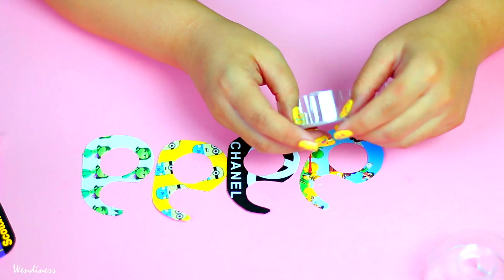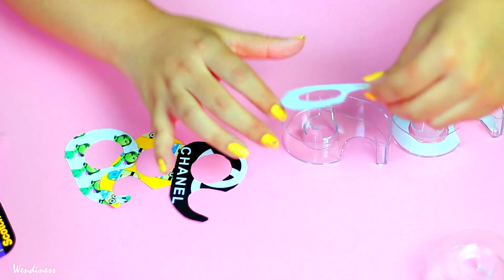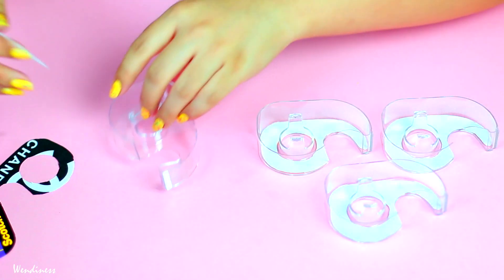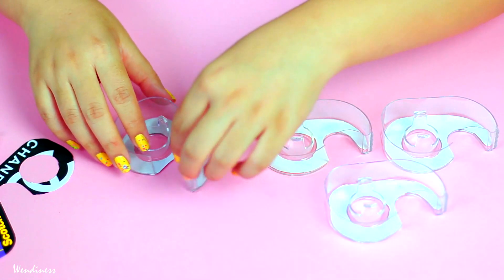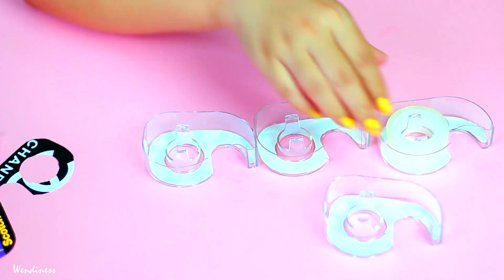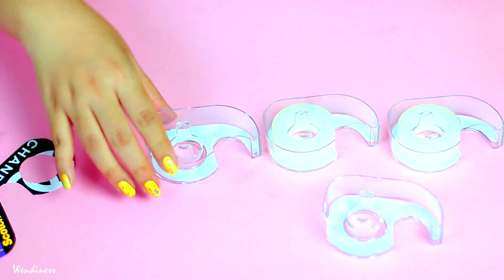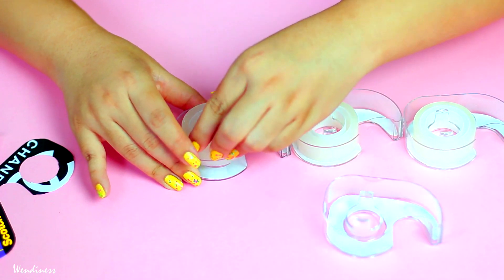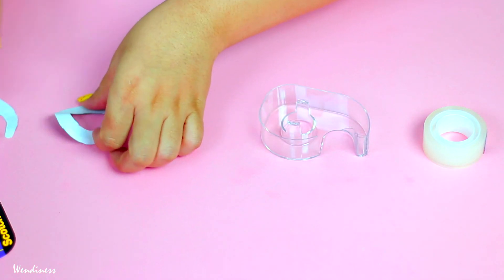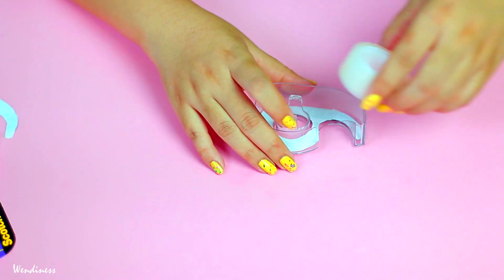Once you're done cutting everything out, you're basically taking all of your cut-out pieces and putting them back into the dispenser. I didn't add any glue, but if you want you can add a clear glue like Mod Podge. It's not really necessary, and you might want to change out the designs throughout the school year anyway, so I wouldn't glue it right away — but it's up to you.